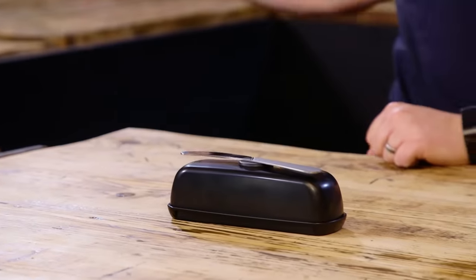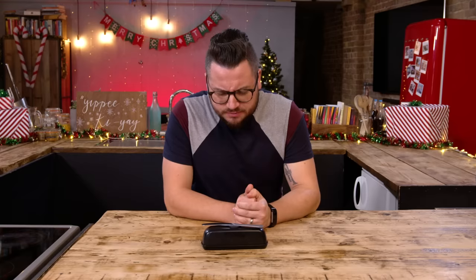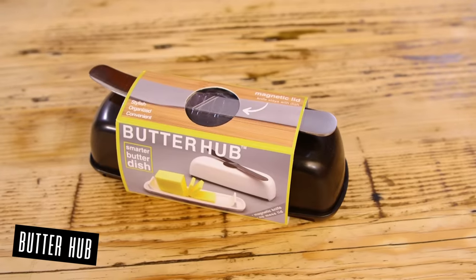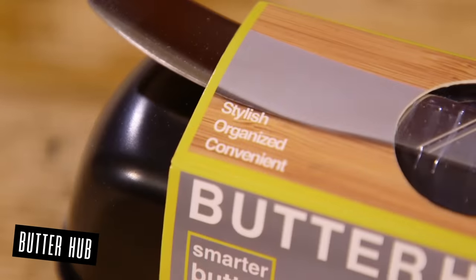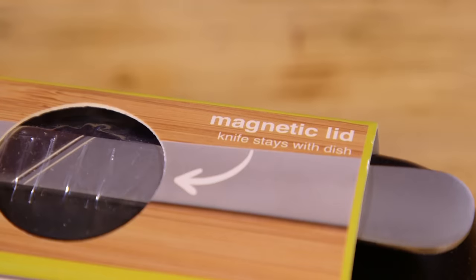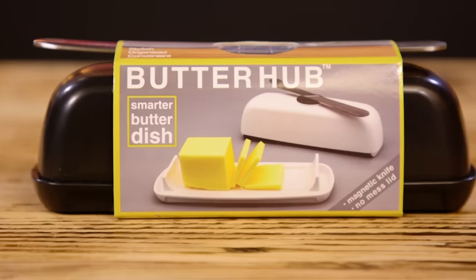Jamie, please turn around and lift the cloche. Good work — number two. Is it a butter knife and a butter dish? This is the Butter Hub Butter Dish — a stylish butter dish with magnetic lid to hold a knife, extended feet to keep butter mess off the table, and an easy scoop rim. They've turned it into a real solution.